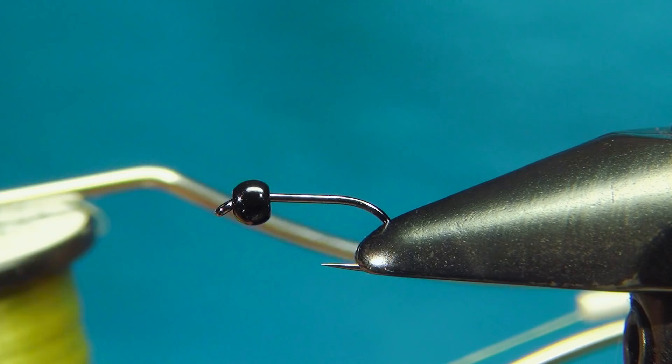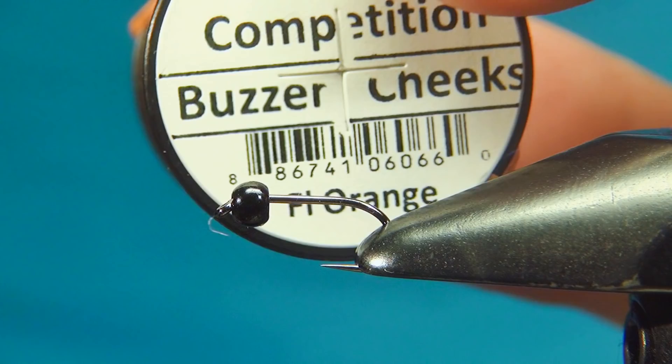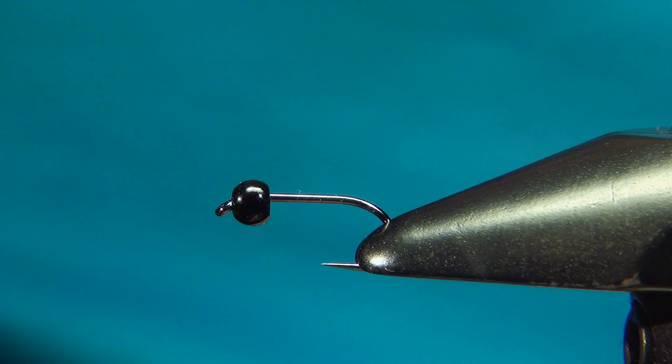For the hotspot at the back I'm going to use some UV — some Cheeky UV from Semperfly. This one is in fluo orange, which is fluorescing tinsel. I'm going to rib the fly with some tying wire; this one is the fine 0.1 millimeter in purple.